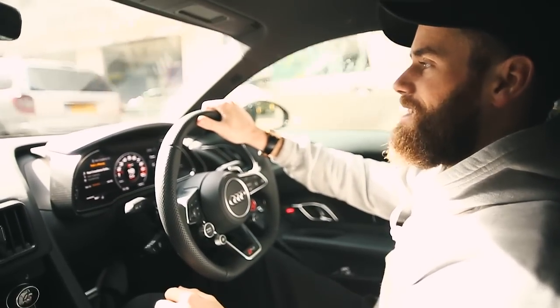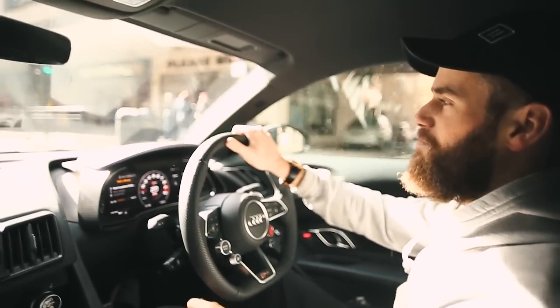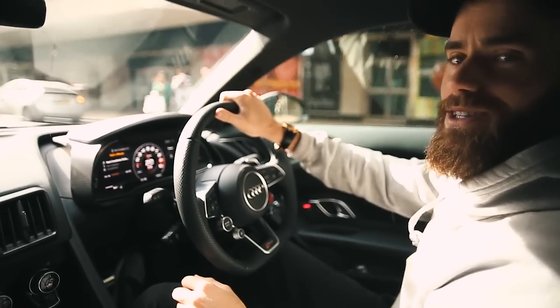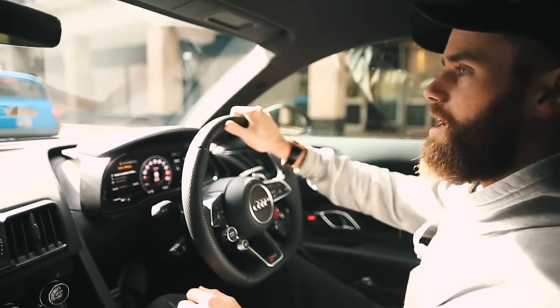Good morning everybody, welcome back to TGE TV. The long-awaited third episode of Burnouts, Biceps and Burgers is here — it's arrived. We are off to Virgin Active in Mayfair for a little workout.